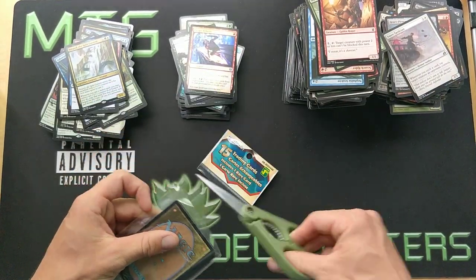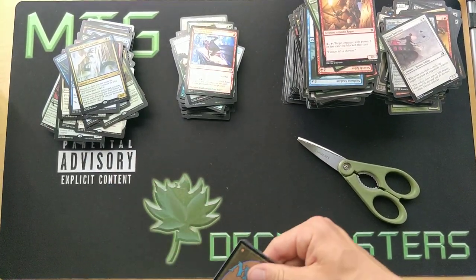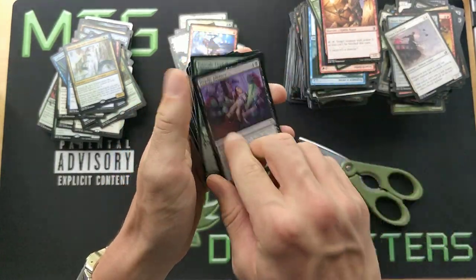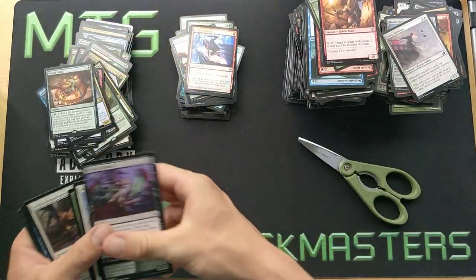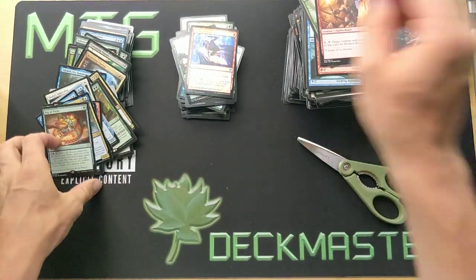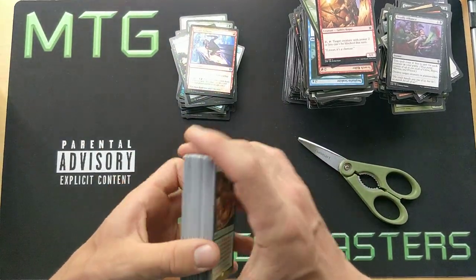Last pack guys — drum roll — let's see what I get. Let's see if we're able to get rich with these dollar store packs. The rare is... Bag of Tricks. And you just tricked me into spending 120 bucks on some garbage. So yeah guys, that's pretty much it.